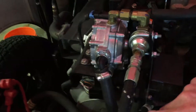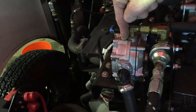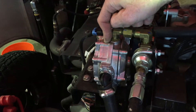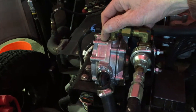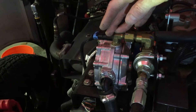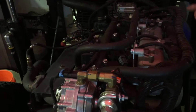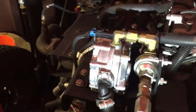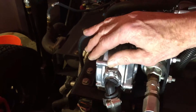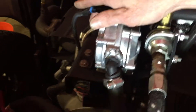Propane flows from the lockout through tubes into the converter, where it gets converted from high-pressure liquid into a warm vapor. It then exits through a tube into the fuel injector rail. The converter's job is to convert liquid propane into something more combustible — a vapor.